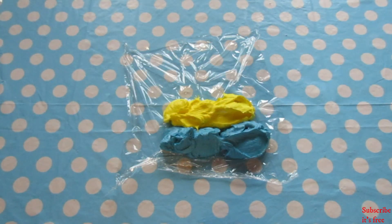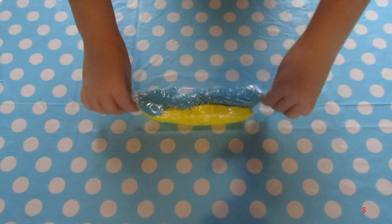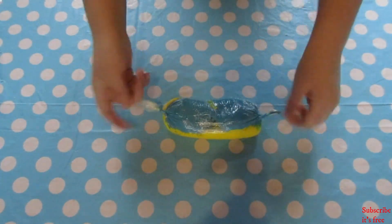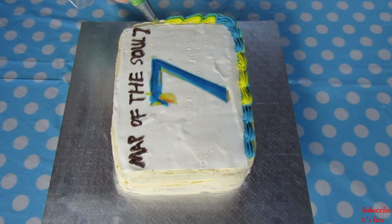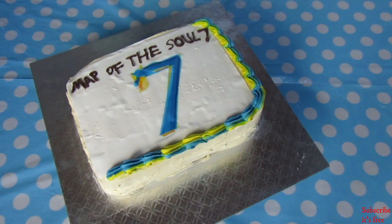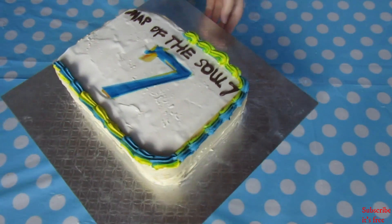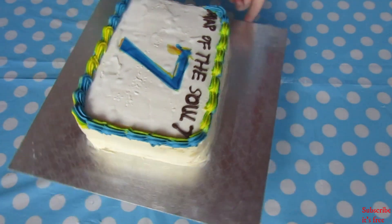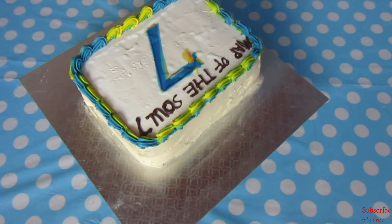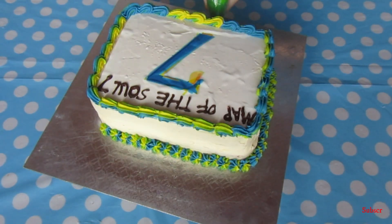I used my basic buttercream recipe — I'll link that video. I coloured half of it blue and half of it yellow, since these were the main colours of the album. I placed the two-tone buttercream onto a sheet of cling wrap and rolled it up, then placed it into a piping bag. I piped shells all along the top edge of the cake and stars along the bottom edge.